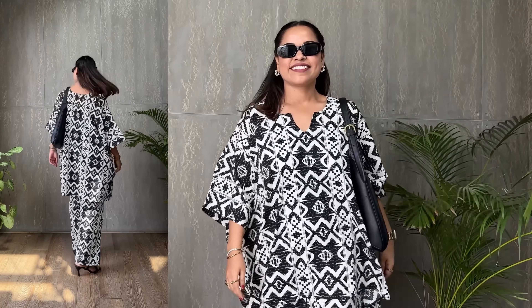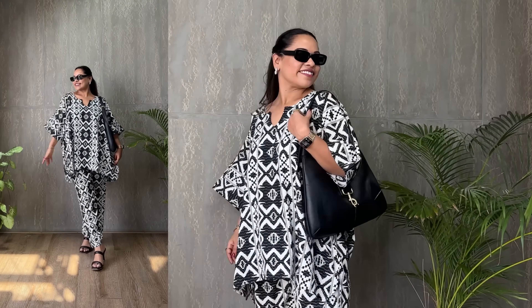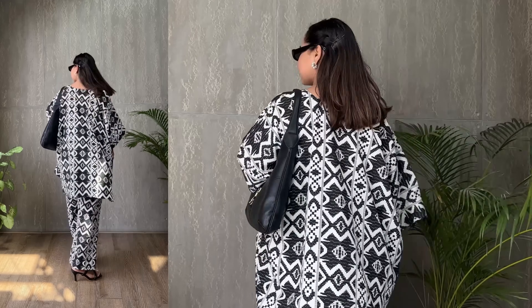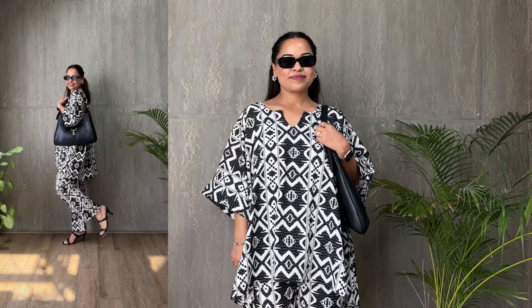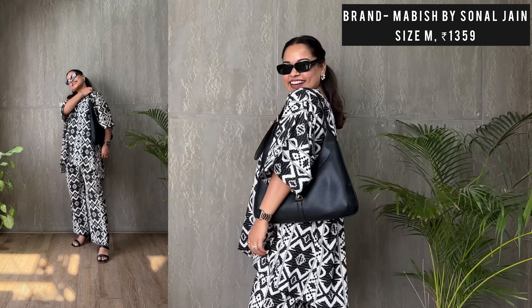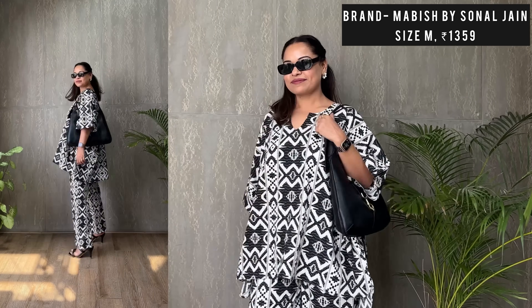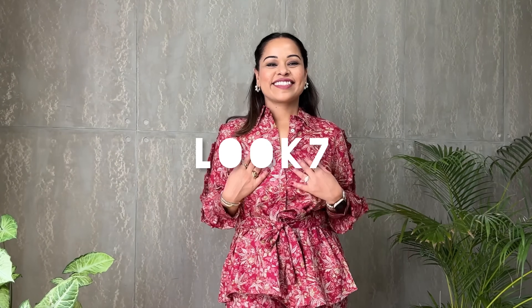No outfit of mine is complete without a pair of sunglasses — they're my constant companion, adding a stylish flair that matches the outfit's bold statement. This set is a blend of bold patterns and relaxed fit, ideal for the fashion-forward woman who dares to stand out. Priced at ₹1,359, it's a steal with a sense of Pakistani aesthetics. Whether it's a casual day out or a special event, this look promises to turn heads. This has to be my favorite look from the entire haul — I've already worn it multiple times for various gatherings.